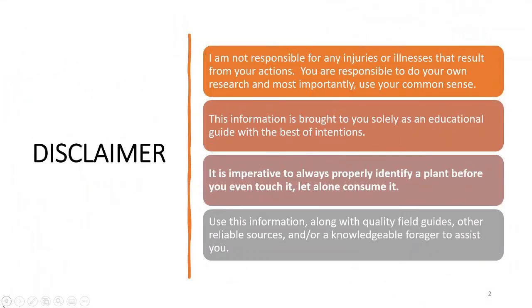Before we get started, disclaimer. I'm not responsible for any injuries or illnesses that result from your actions. You are responsible to do your own research and most importantly use your common sense. This information is brought to you solely as an educational guide with the best of intentions. It is imperative to always properly identify a plant before you even touch it, let alone consume it. Be smart out there and use this information along with quality field guides, other reliable sources, and/or a knowledgeable forager to assist you.